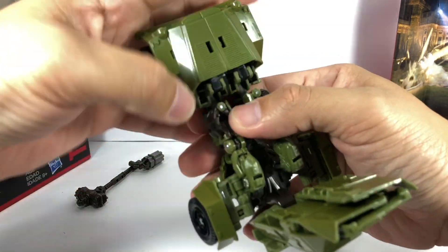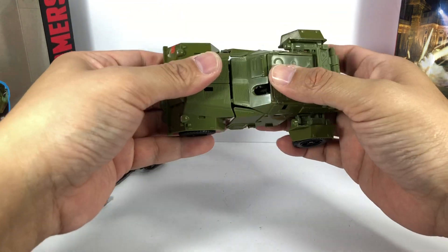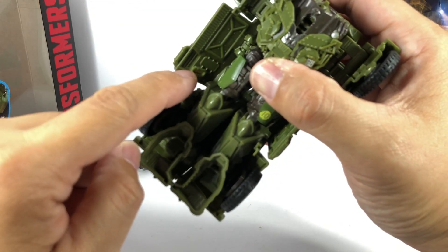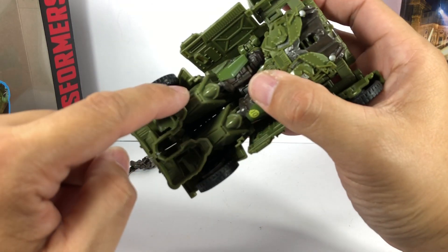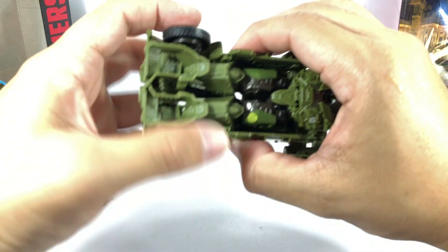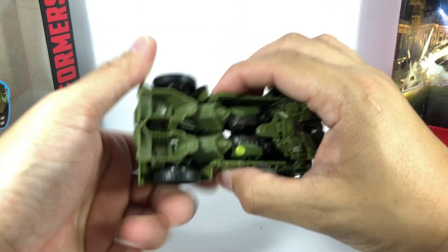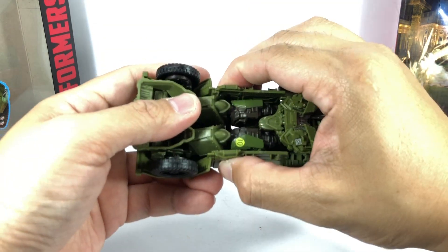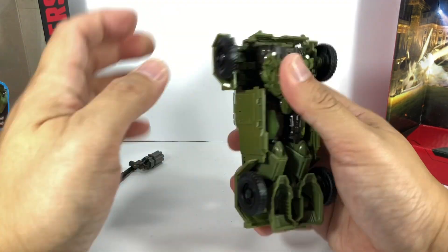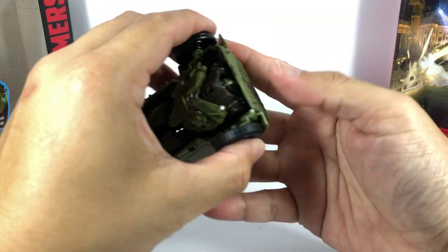What you want to do is open this up and collapse the entire roof. Then tab that hole into that peg, and then that hole into that peg right there. It takes a little bit of effort — you've got to do it at the same time. Tab that and tab that in; don't do it one at a time, just slide it. This back piece goes right here, then the wheels fold down and tab onto that rear bumper.